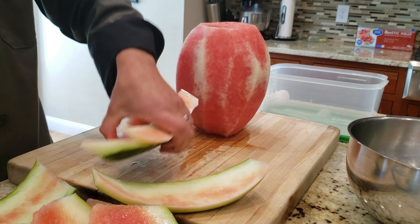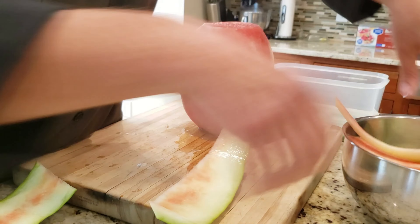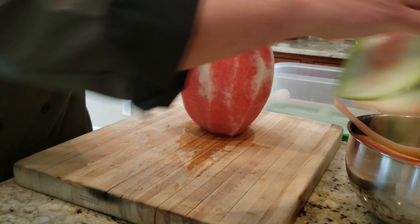Once you have the outside removed, just put it in the scrap bowl. Flip the watermelon to its side and slice down. We'll cut half the watermelon at a time, then stack up the rings.